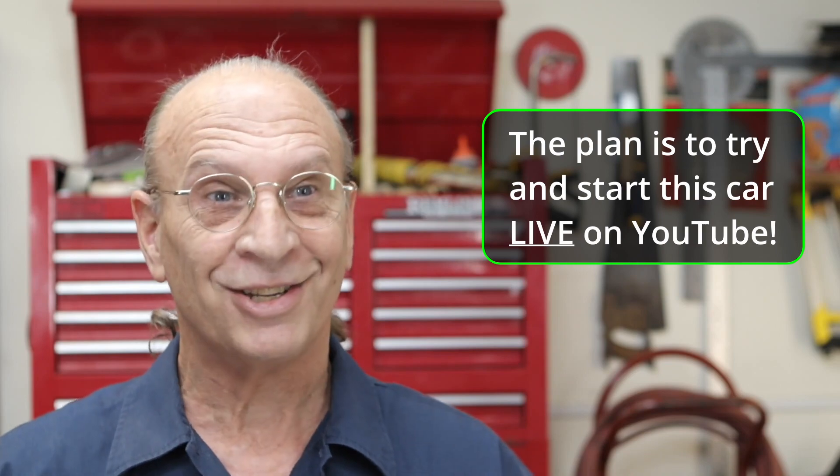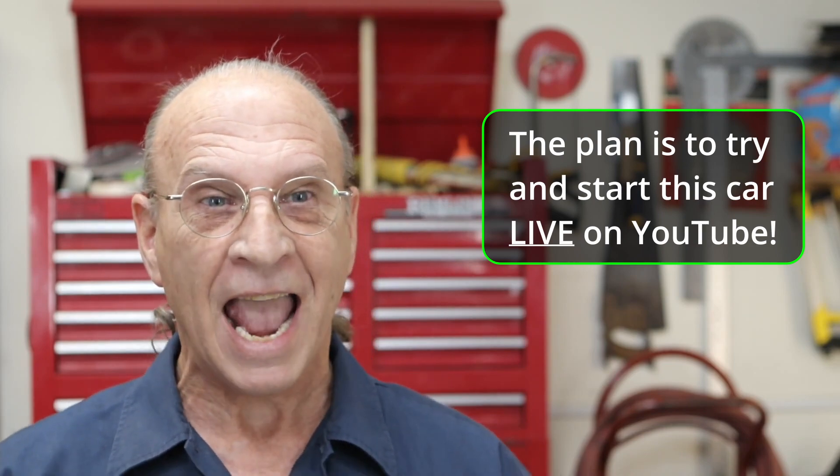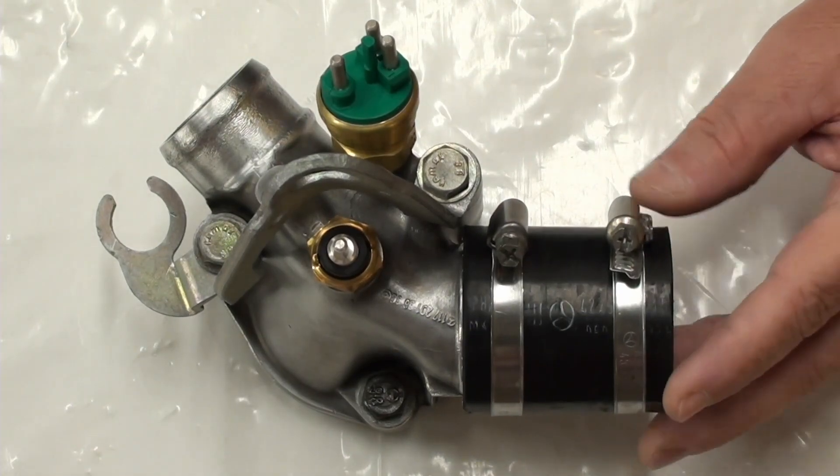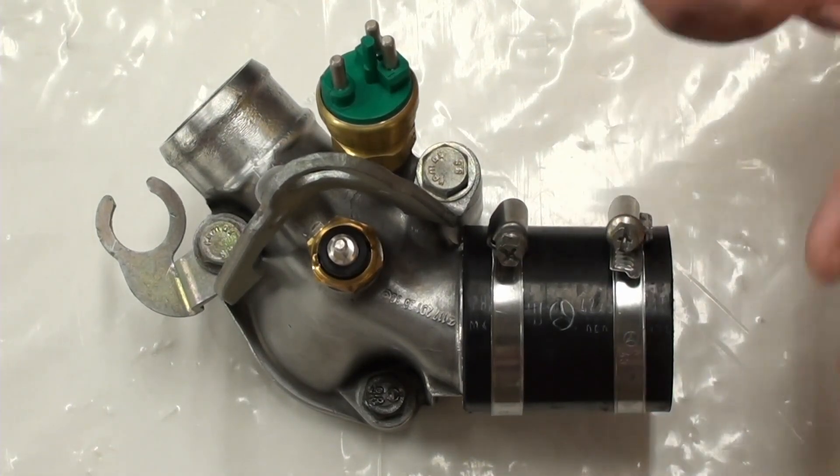I wanted to get something out before the Memorial Day weekend. I want to thank you guys for subscribing, and don't forget — if you're not a subscriber, or even if you are a subscriber, you've got to click the bell to be notified for when we try to start this car live. I'm going to try at some point, and we're getting closer every single step of the way.